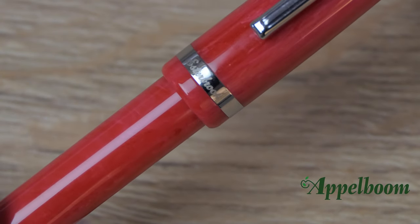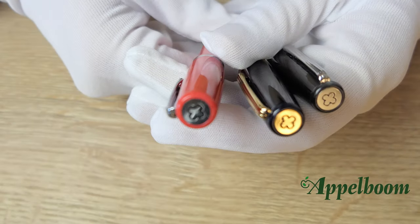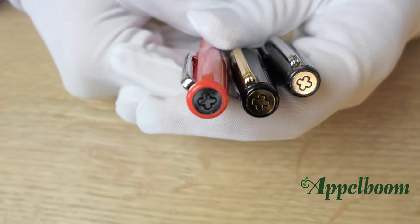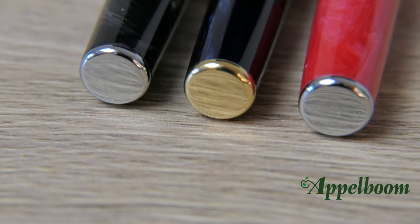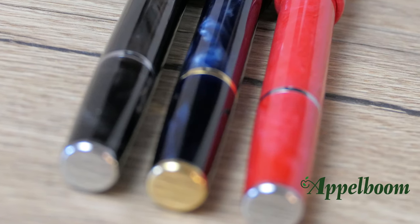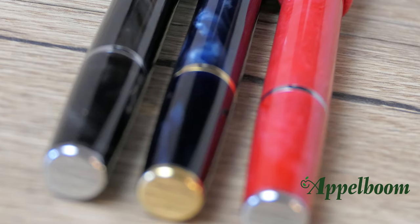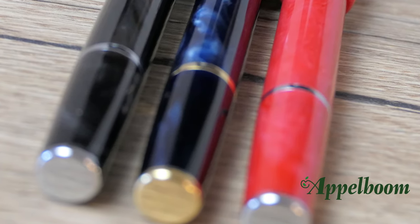The Asterbrook name is engraved on the plain cap, and the finial at the top of the cap is decorated with the eternity symbol of Asterbrook. At the end of the pen there is also a finial — this one is plain. The ring on the barrel would suggest that the fountain pen is a piston filler, but this ring has just a decorative purpose as the fountain pen is not a piston filler.